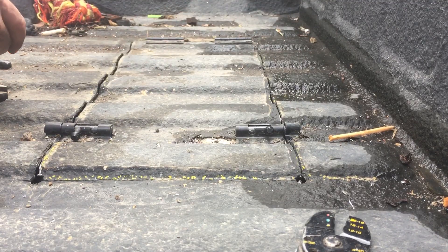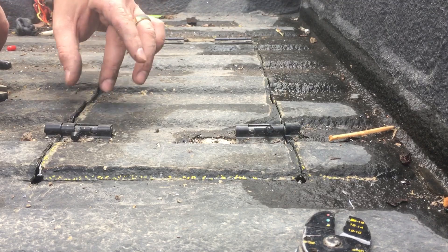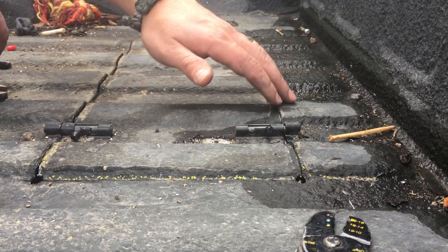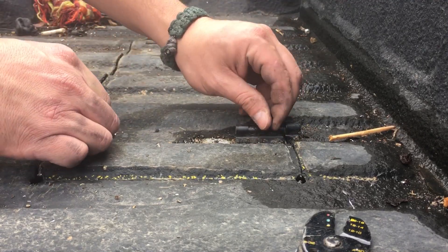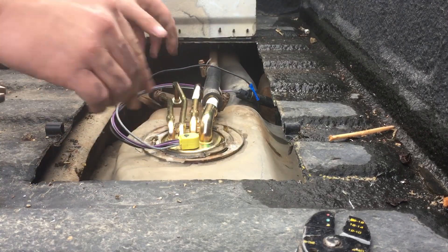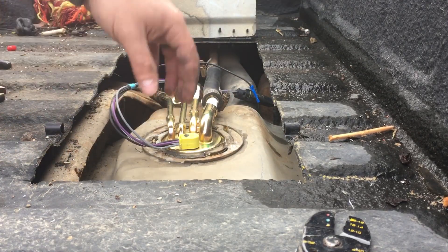I drew a line, cut it nice and flat with a sawzall using a metal blade. Only went through one blade — I could probably still use that on anything. Coming out pretty good. You get plenty of room to move around.